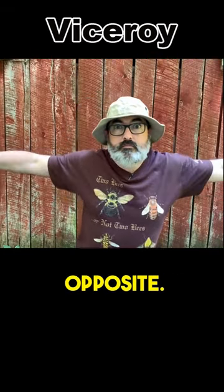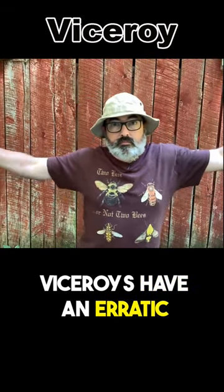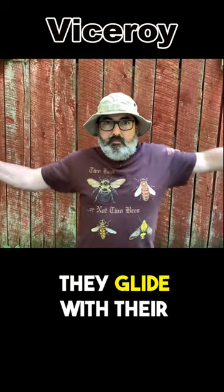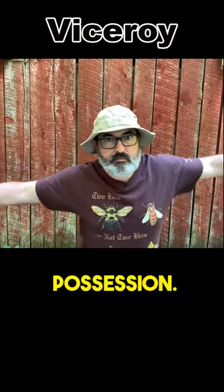The viceroy is the exact opposite. Viceroys have an erratic flight pattern and beat their wings more and glide less. They glide with their wings held in a level position.